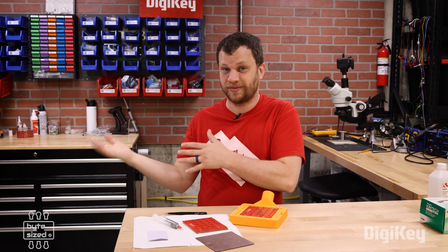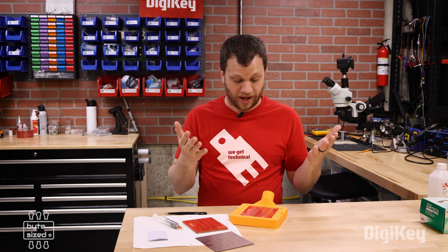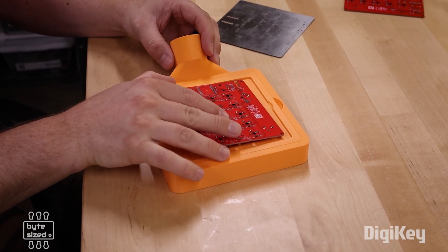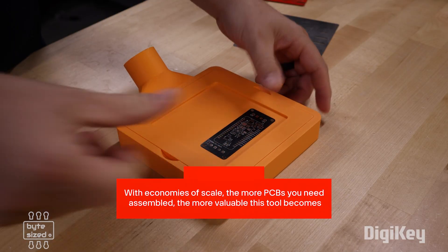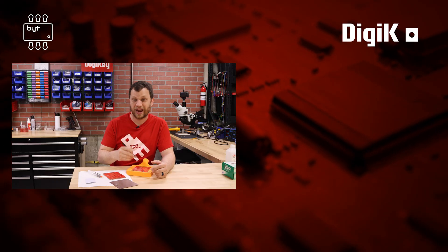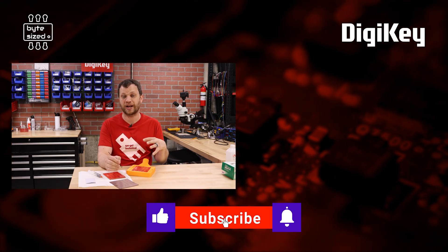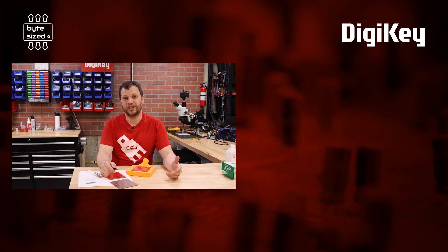To wrap this up, I want to compare the previous tried and true method with my new solder stencil vacuum table. Did this work better? I think it kind of did. It was certainly faster — minus the time it took to model and print it out, which was a one-time investment. I think I'm going to be using this moving forward. I like that I don't have to worry about depositing too much solder paste and having solder bridges. If you want to build a solder stencil vacuum table like this, I'm going to have all the design files linked in maker.io. This circuit board is for a DIY custom macro pad from a previous video. My name is Zach and I'm the Bite Size Engineer — thank you so much for watching and I'll see you next time.